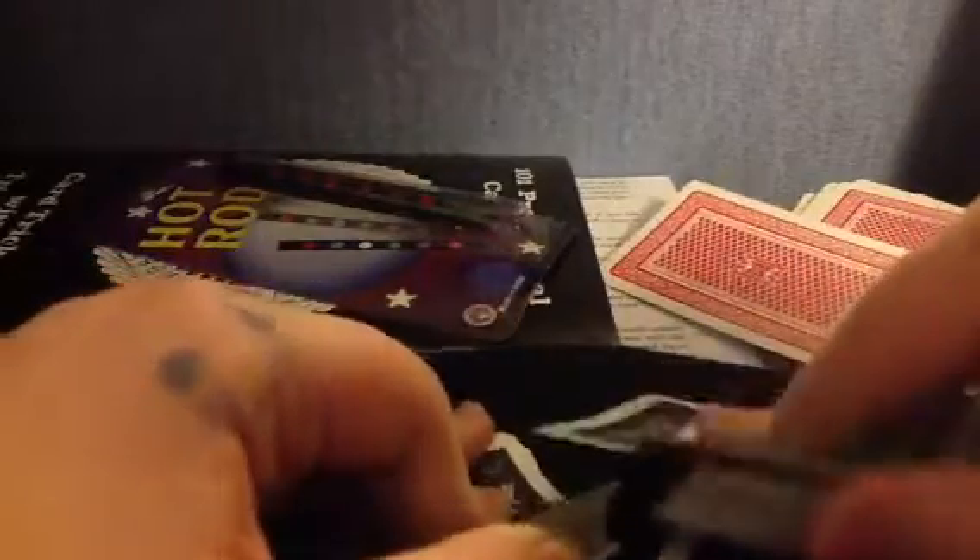I'm just going to shuffle the cards here, and I'm going to try and do this new shuffle — well, it's not a new shuffle, it's new to me — the table shuffle. I think I'm just going to stick to the normal shuffle.